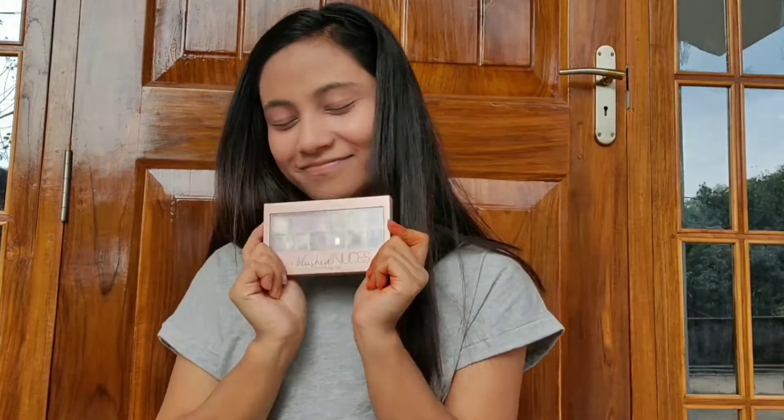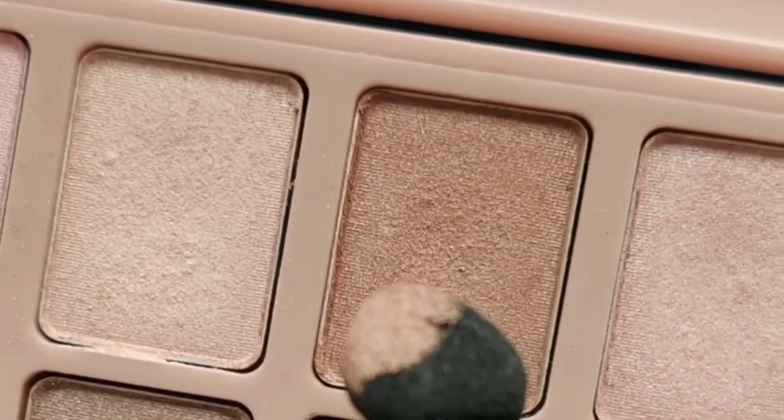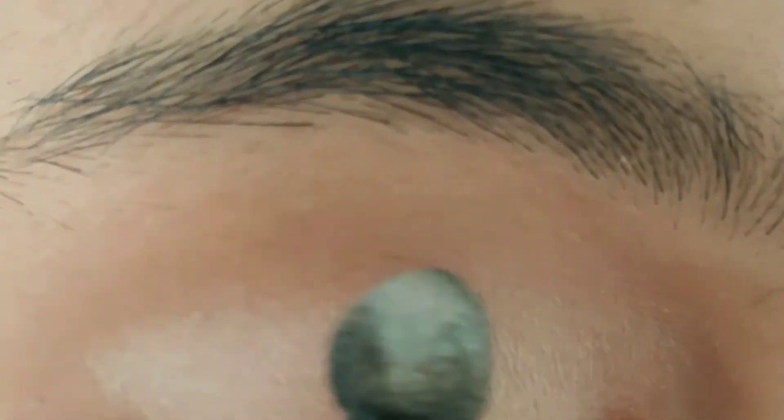For the eyeshadow I'm using a Maybelline nude eyeshadow palette, and I'm on the shade golden. On top of that I'm going to be using a white color shade. That's all — it's very simple. I'm doing the same shade on the other side, that is golden, and then on top of that a white shade.